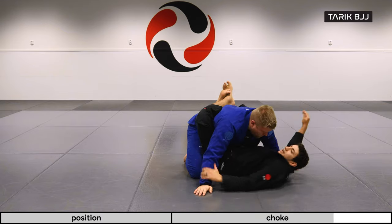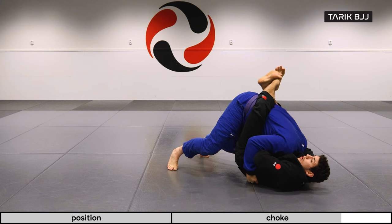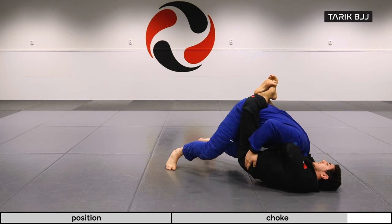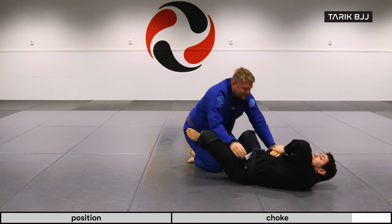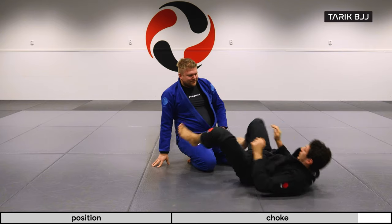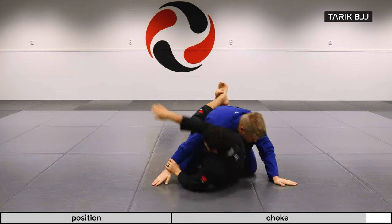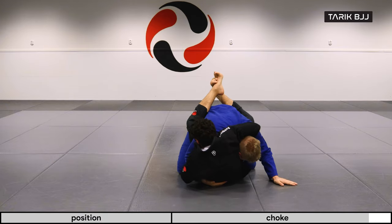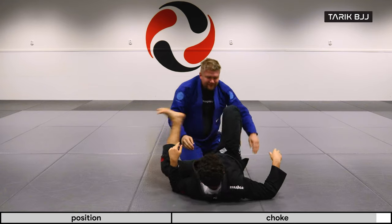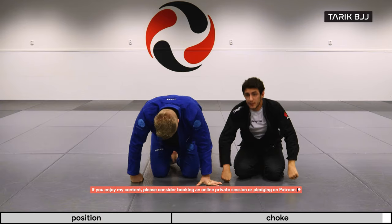So from the guard: I come up, swing my arm around, slide in my hand, grab my wrist or palm, move my elbow high — this left elbow high and the other one low. And there we go.